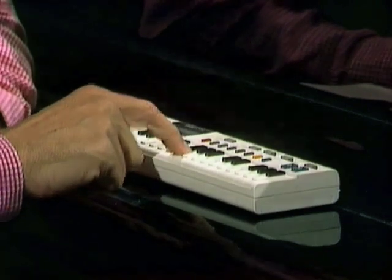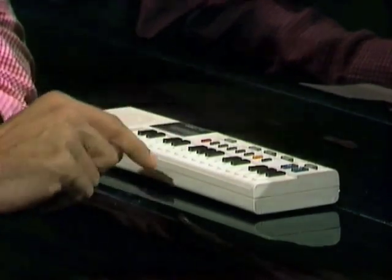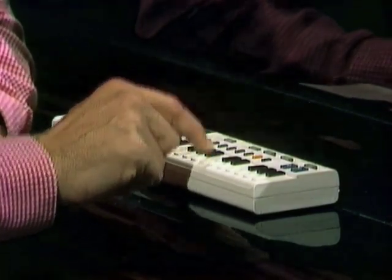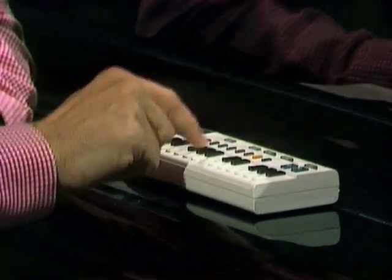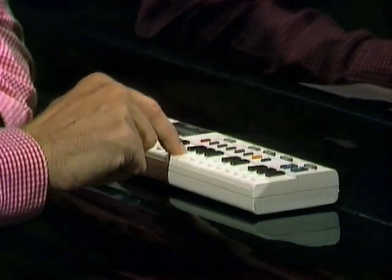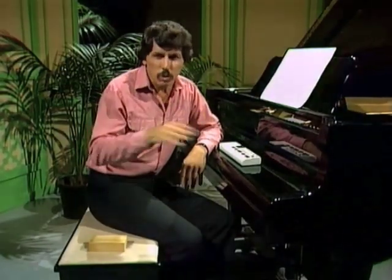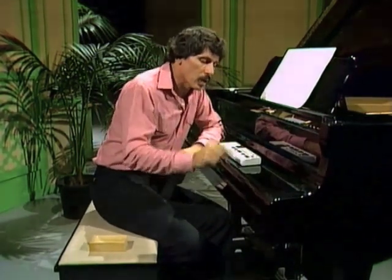Then I think it goes here. That sounds pretty good. See how they run. They... oh, that doesn't sound right, does it? Well, I can delete that note by pressing this little button. They all run after the farmer's wife. She cut off their tail with a carving knife. Did ever you see such a thing in your life as three blind mice. The notes were there, but the rhythm was altogether wrong.